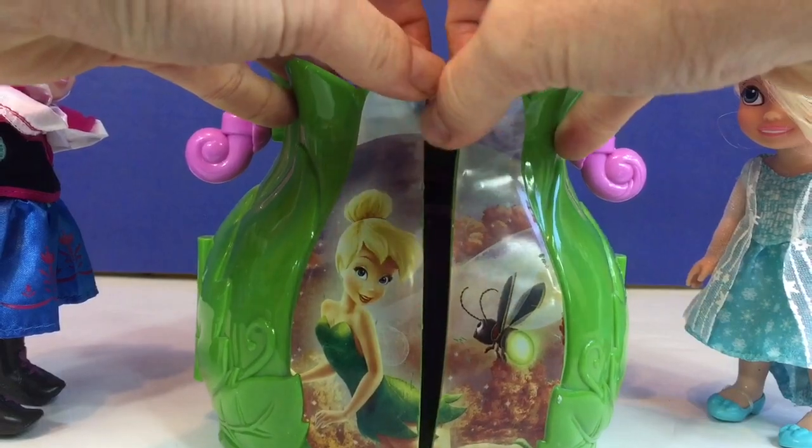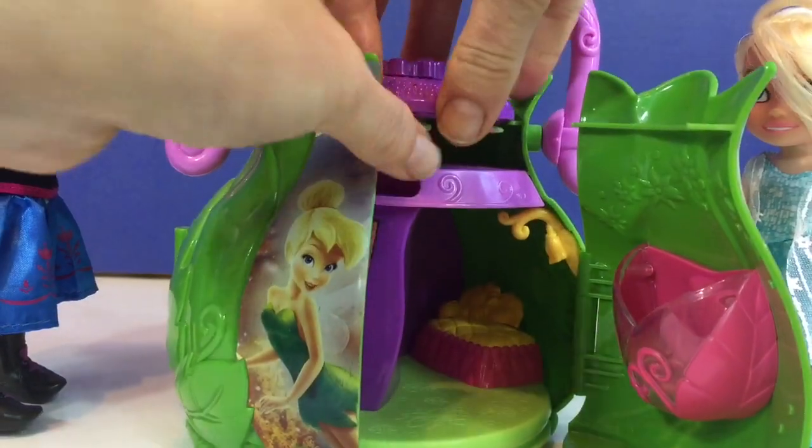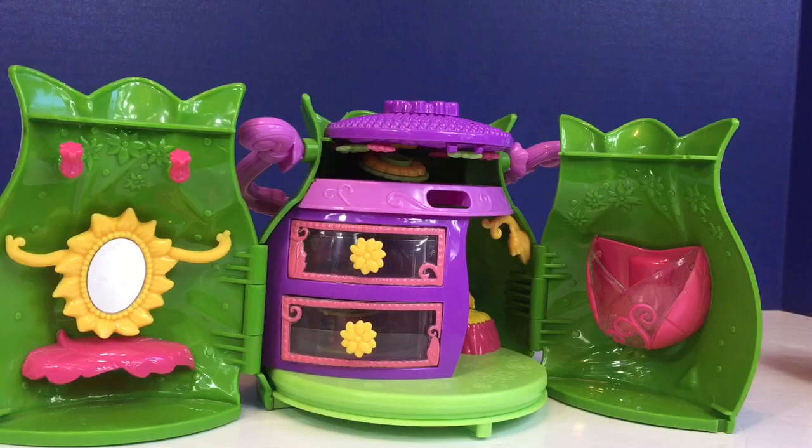Look to the left side of the fairy house. There's a little yellow mirror, a perfect little vanity for a fairy.